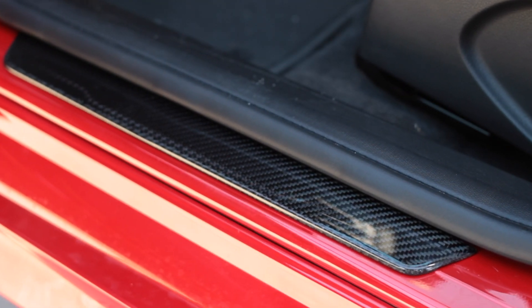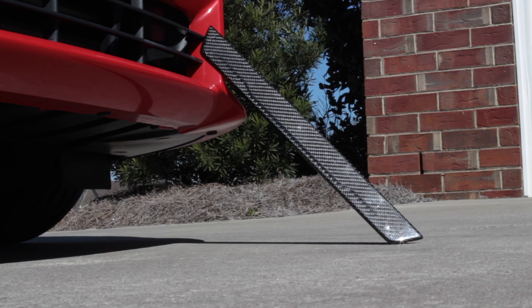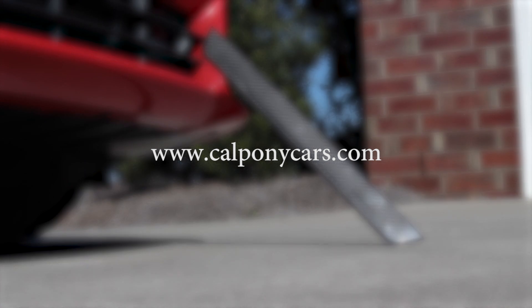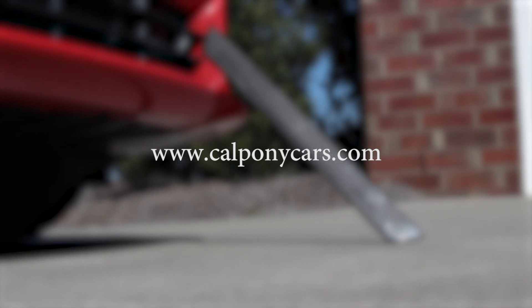Overall I'm really impressed with these and I think the durability will last for a very long time. If you're ready to make some worthy cosmetic changes to your ST, please head to CaliforniaPonyCars.com and check them out. I'll also have links in the description below. Thanks for watching, see you later this week!